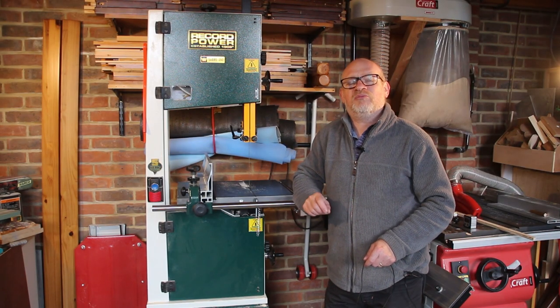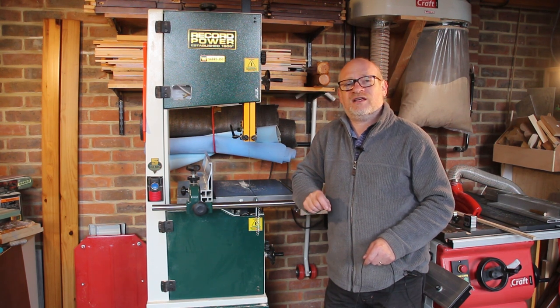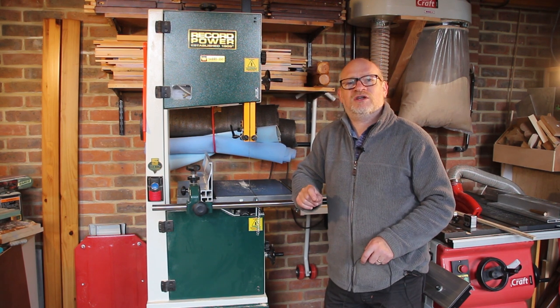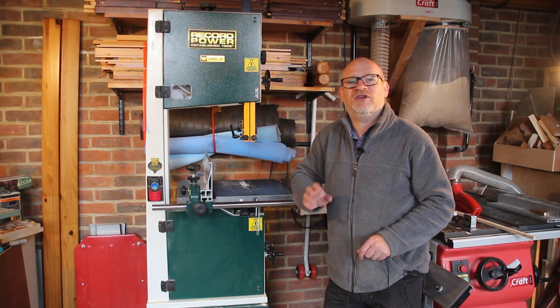As I said at the start, this isn't a cheap machine — it's £1,200 at the moment. It is made in England, in Sheffield, and it does have a five-year guarantee. But don't be fooled: the cheaper 14-inch machines aren't in the same league as this machine. I can say without any hesitation that I recommend it. I just want to be clear — Record Power haven't asked me to make this video and I'm not receiving any money from them. This is just my view of a machine that I purchased out of my own money a year ago.